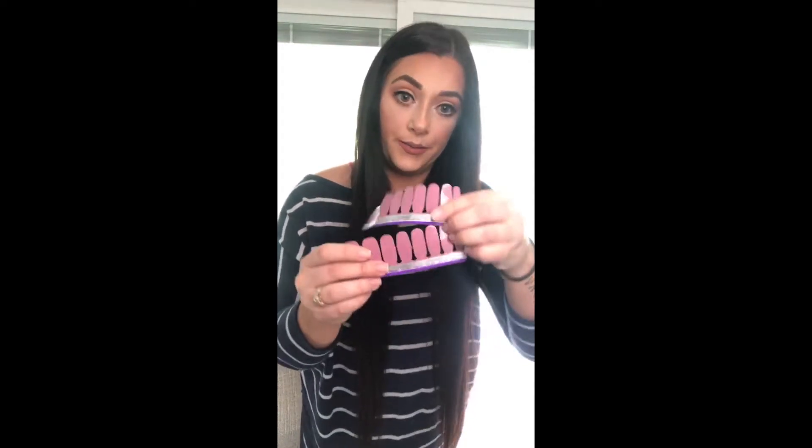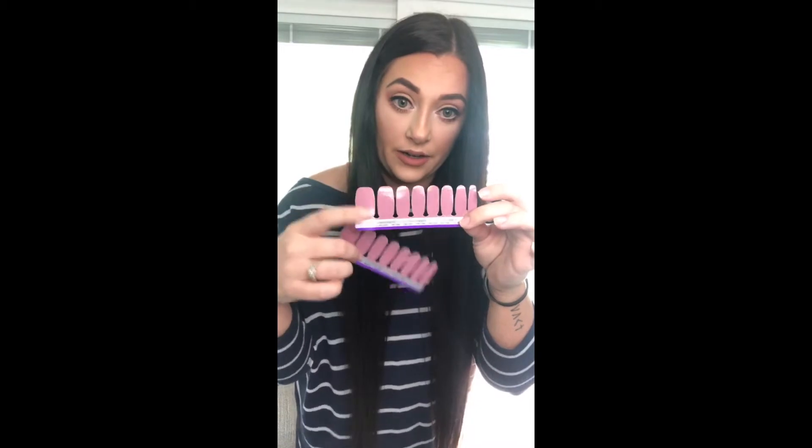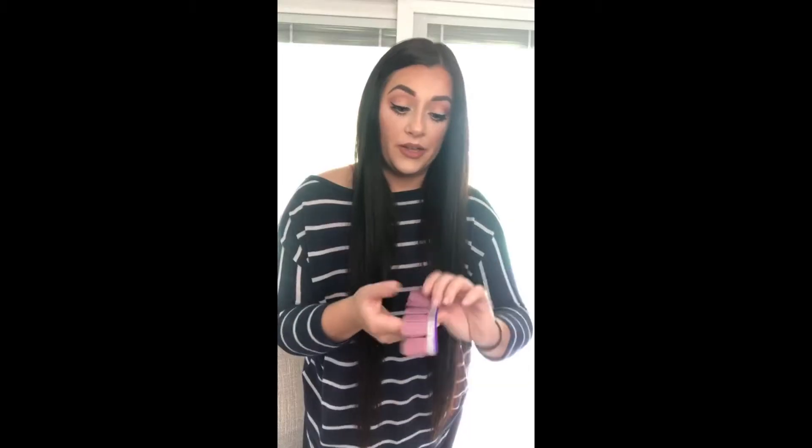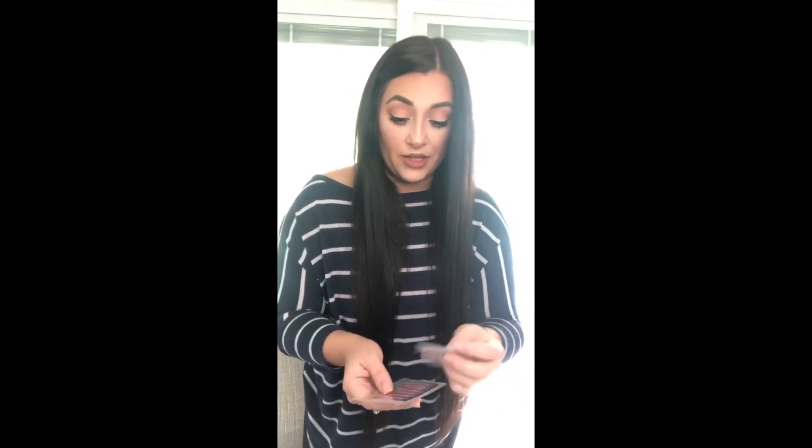You get two sets of eight and they're double-sided, so basically you get 16 double-sided strips. I use one strip for two nails, so you can get a lot of use out of them — I can do my nails three or four times with one set. You also get a little nail file to file off the edges, and an alcohol wipe to prep your nails so there's no oil or anything on them so it really sticks good.